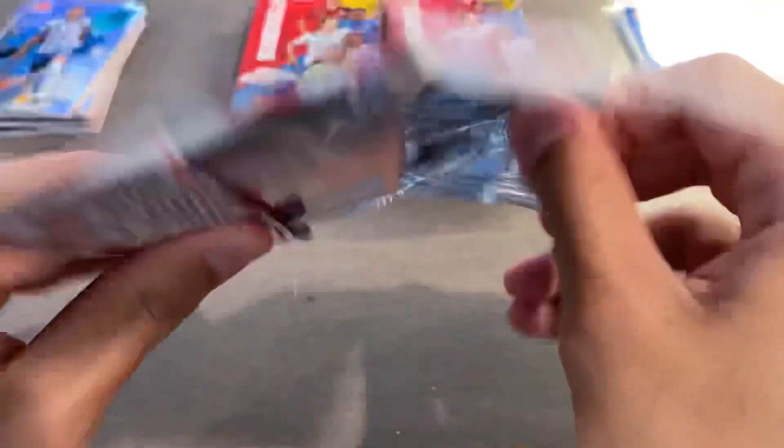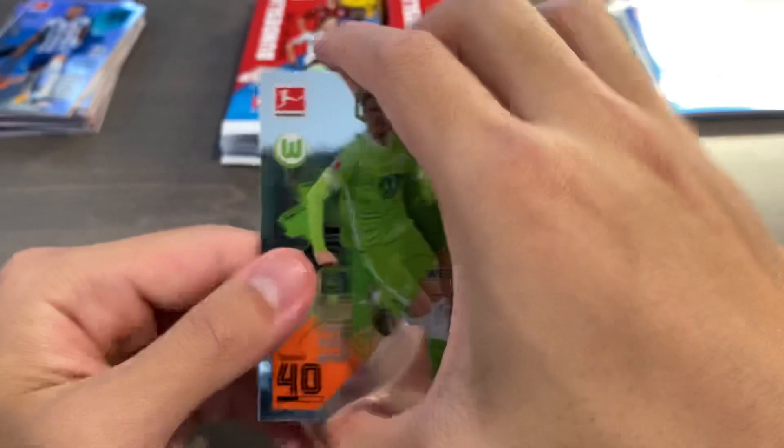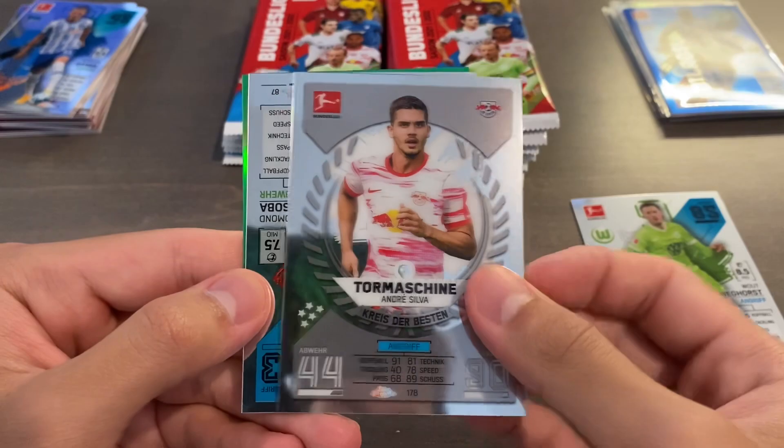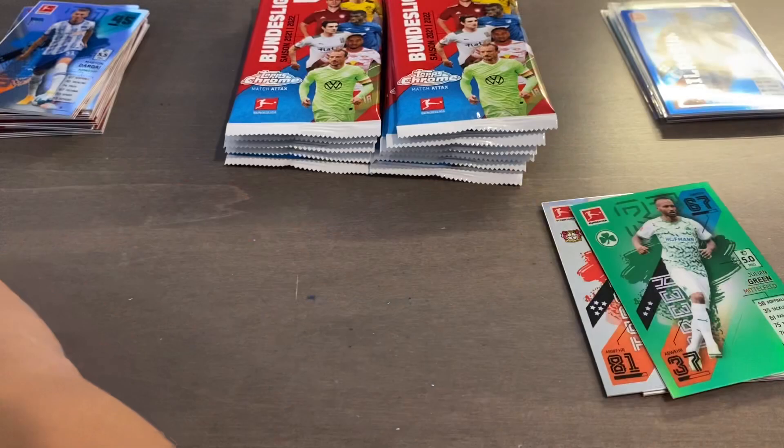Most boxes will have all three of those parallels, but not all boxes have an orange or a gold. Golds are out of 50, and oranges are out of 25. Valtveikhorst, Andresilva Gold Machine, Tapsoba. And we have a green of Julian Green — serial number 14 of 99. How fitting! The American. So Julian Green in the green refractor — it's a color match too, because his team color is green on top of his last name being green.